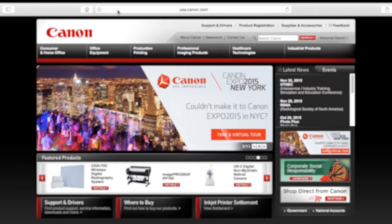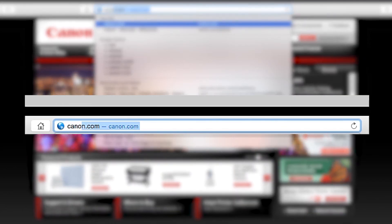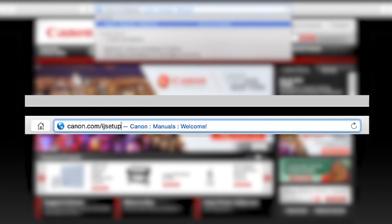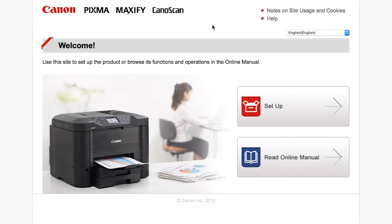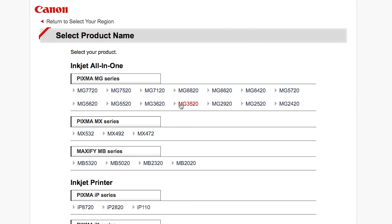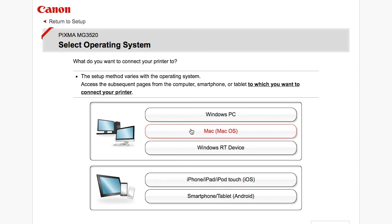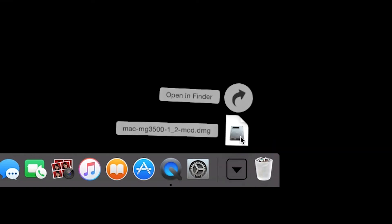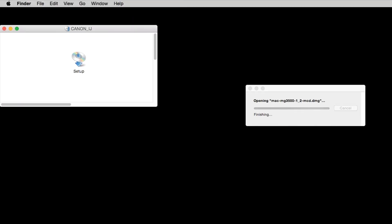Now, let's install the software. Download the installation files from the Canon website by visiting canon.com/IJ setup. Follow these links to download the software for the MG3522 printer. Open the downloaded file on your computer to get started.